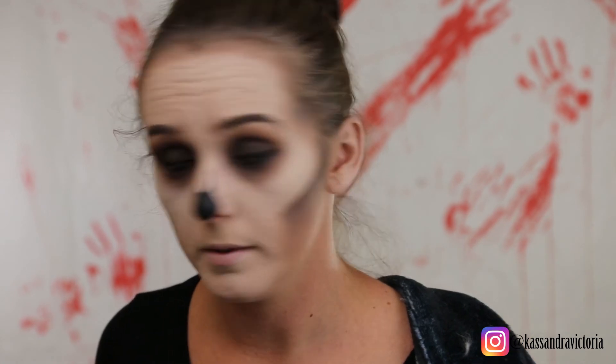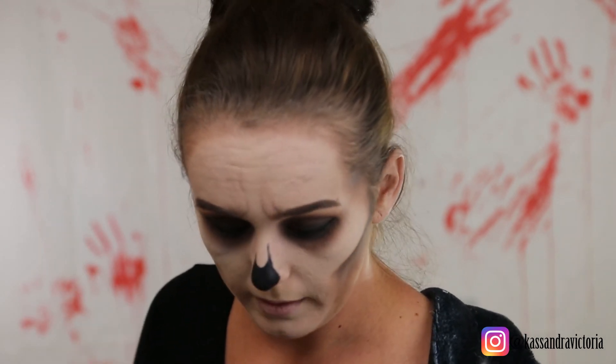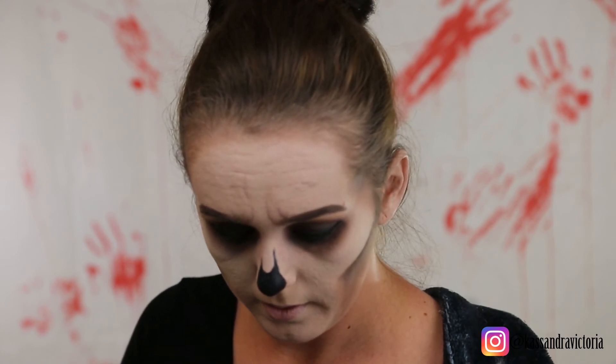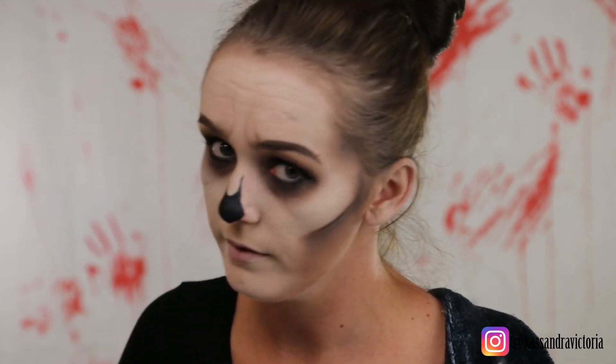Like I said I was gonna do eyelashes but it's not gonna happen tonight, so I'm gonna finish this look with some mascara. I am using Superhero by IT Cosmetics, exclusive at Ulta.